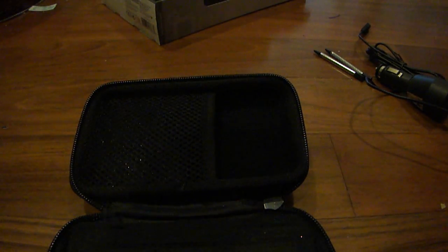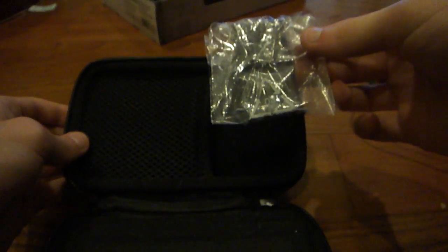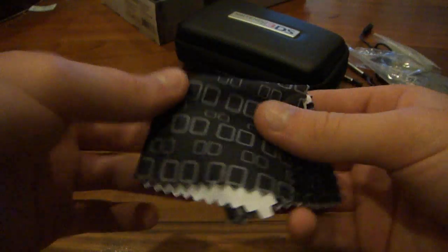This looks to be the screen protectors — yes, here are the screen protectors. And then here, yes, here is the microfiber cleaning cloth. I'm going to go ahead and open this up. So here's the microfiber cloth. It's got a cool little logo on there with the two screens. It feels kind of rough, and I'm kind of hoping that this doesn't scratch my 3DS screen. For me it feels kind of rough, so it might scratch it, might not — I don't know.